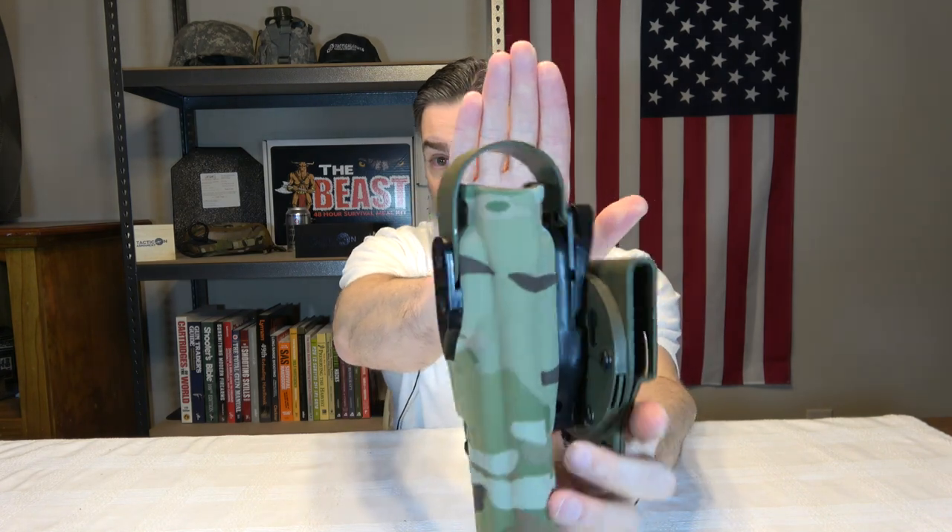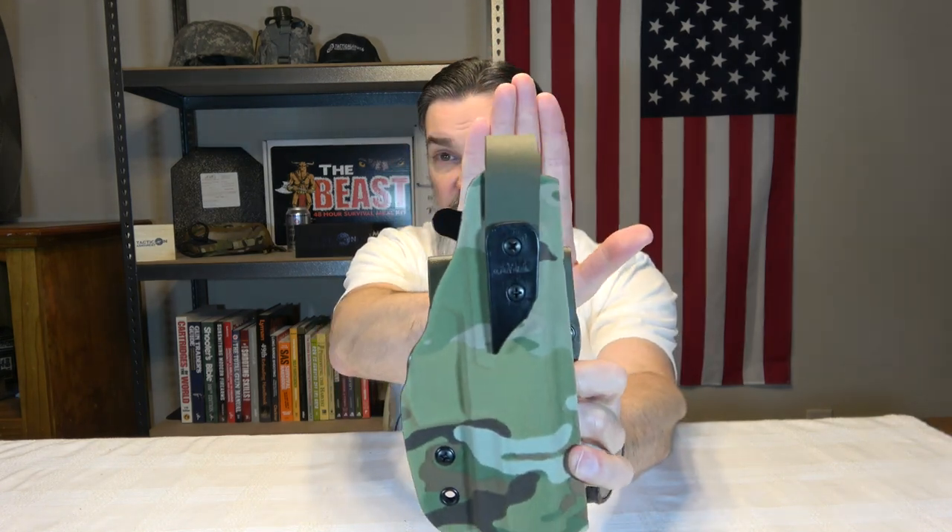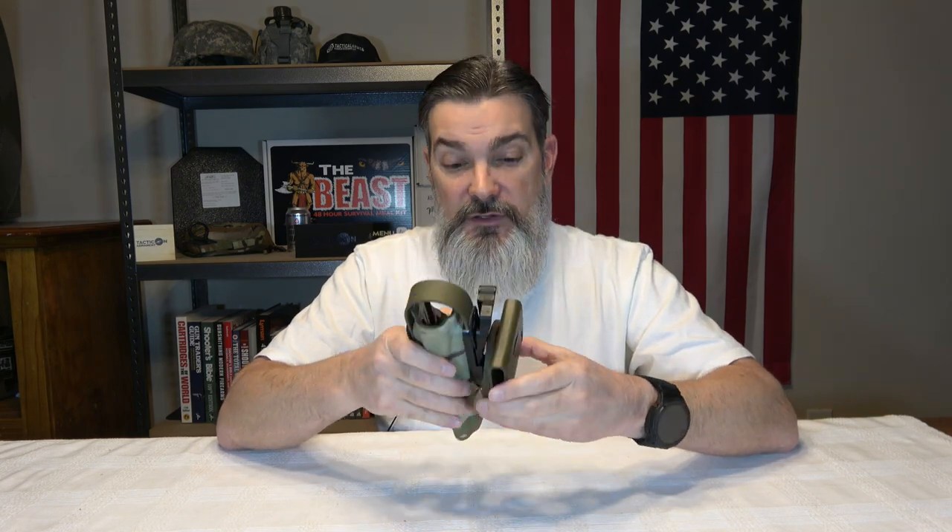This is a level two holster because it has two levels of retention. The first level, of course, is the frame itself, and then you have a canopy mechanism here for a second level of retention. They also have their proprietary mount system called the RTI mount, which is Rapid Transition Interface Mount.